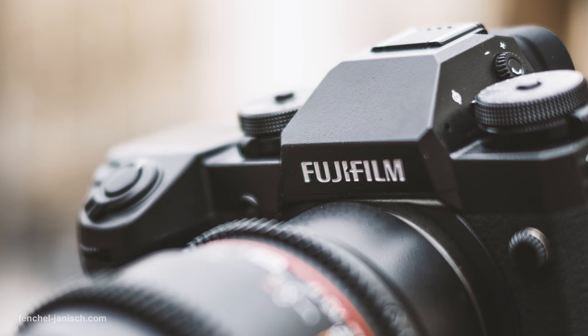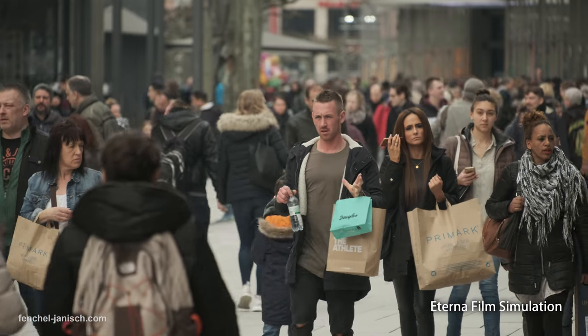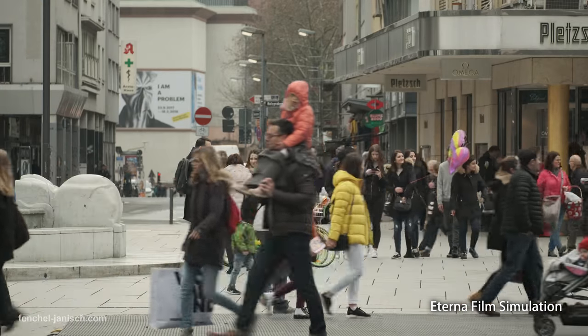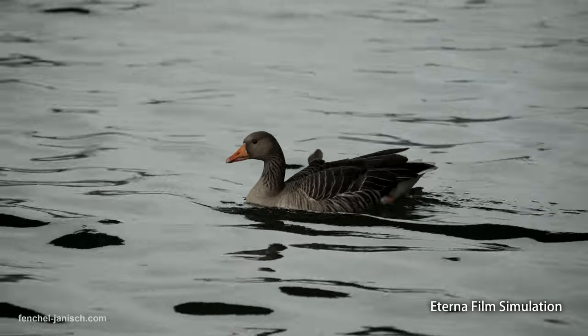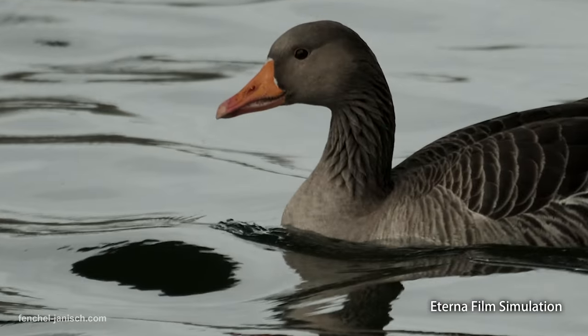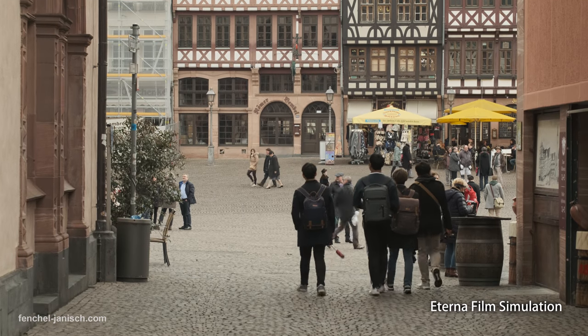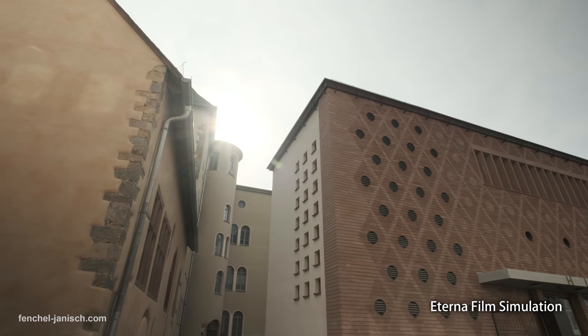The camera has two new picture profiles. Eterna Film Simulation is designed to give the footage a filmic look without having to do any color correction. The picture style looks good overall, but when accidentally underexposing the image the blacks can be crushed. I recommend turning down the shadows and also the sharpness to avoid aliasing or moiré.